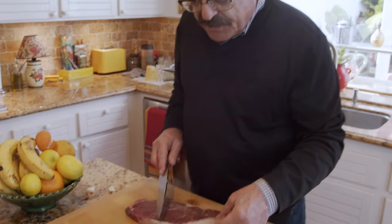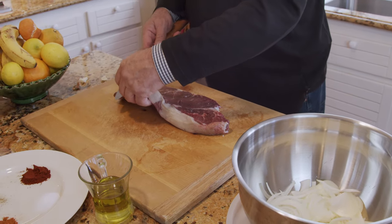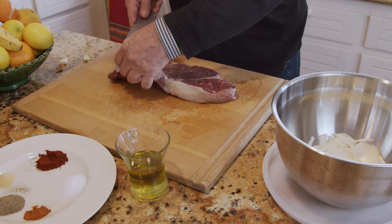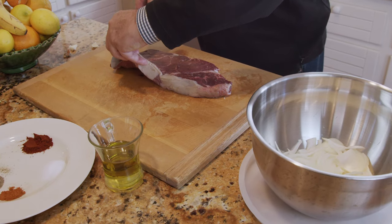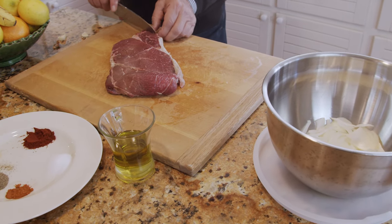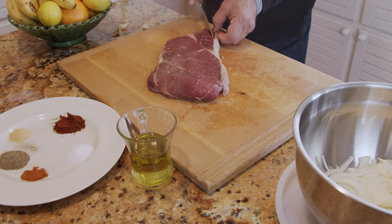My meat is top sirloin steak, and I'm just going to trim the fat, trying to get it about one and a half inches thick. Mine isn't that thick because I got it last night and the butcher wasn't there, so I had to get the pre-cut. I'm going to clean this up and show you how to cut the meat.